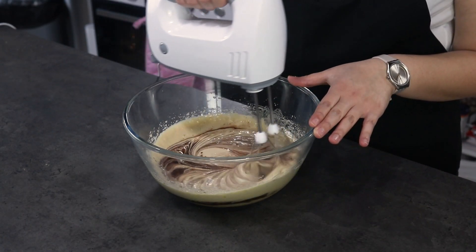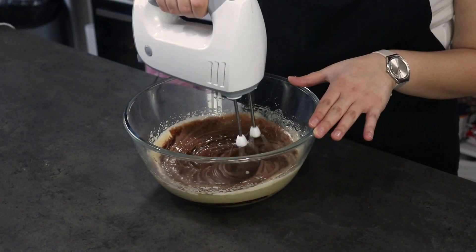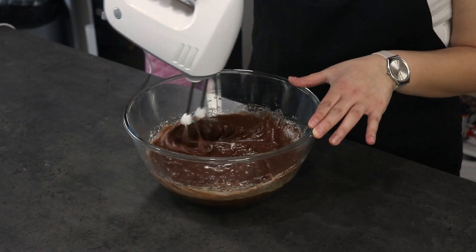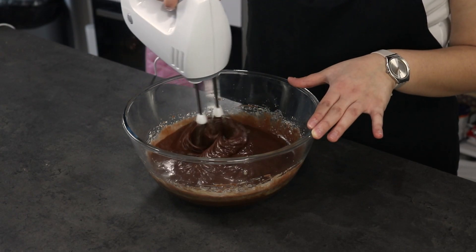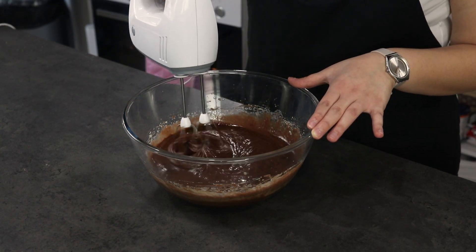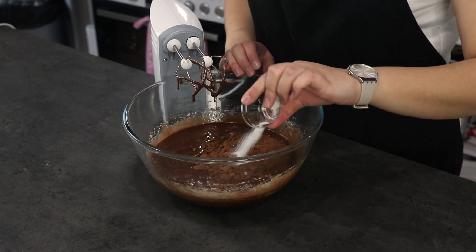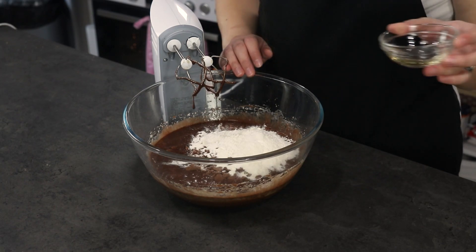Lastly, we are going to add in our cocoa powder, salt, flour, and vegetable oil, and mix this until everything is well incorporated.